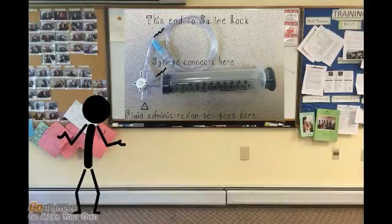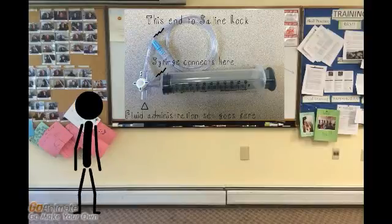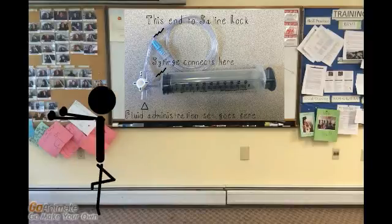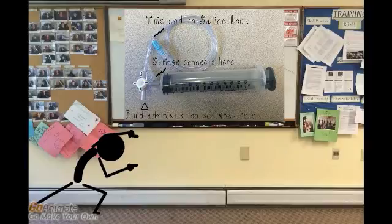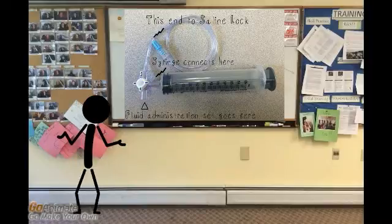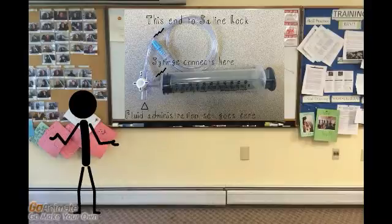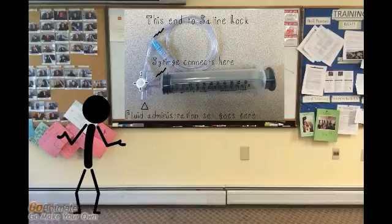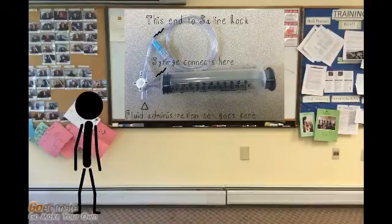Anyway, as you can see, it can be a bit confusing. I will try to break it down so it's simple. The blue cap goes on the IV saline lock. Our fluid administration set connects to the bottom port. These connections are luer lock, so they just twist on.